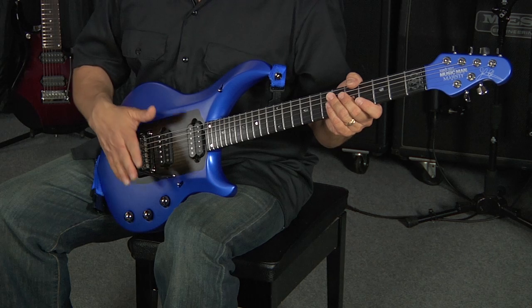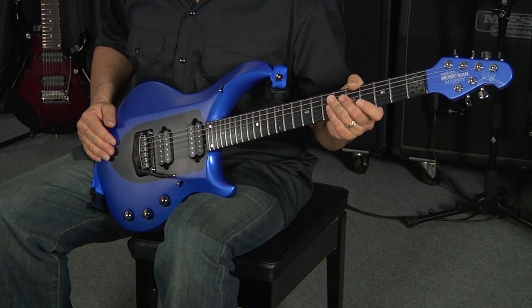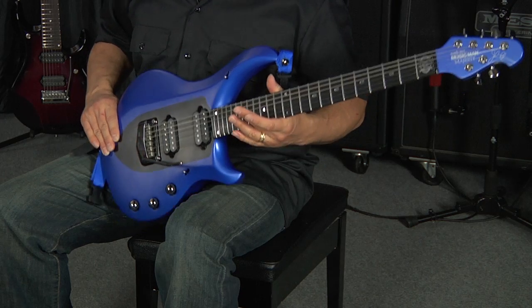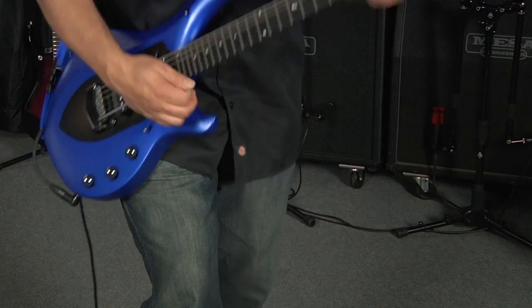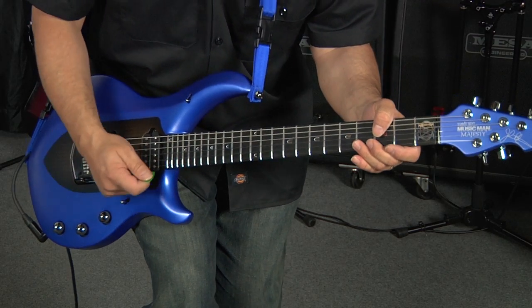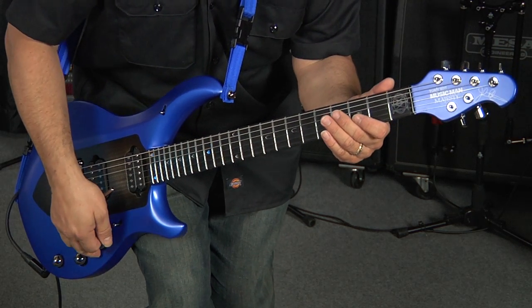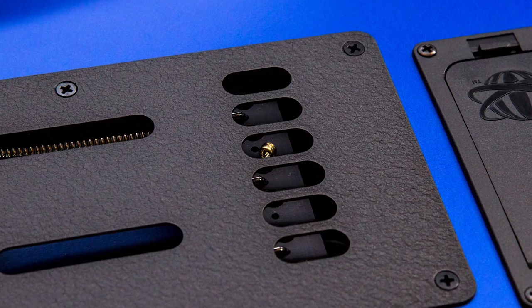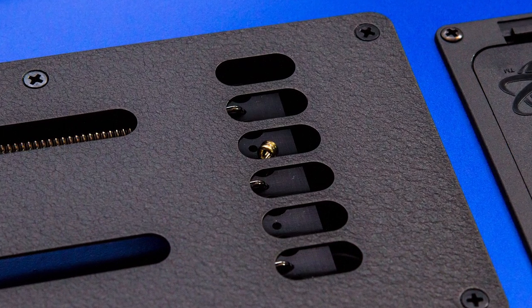All the hardware on the Majesty is finished in black pearl, including the tremolo. We have a couple of updates — the brass block has been replaced with aluminum to make the guitar a little bit lighter, and it didn't lose any sustain. On the back plate, the holes are bigger so it's easier to get a broken string out.